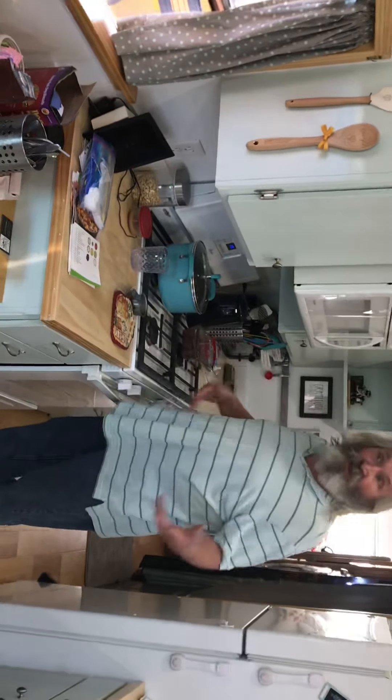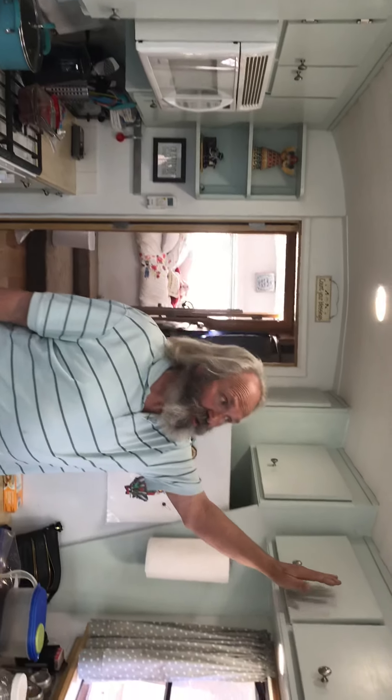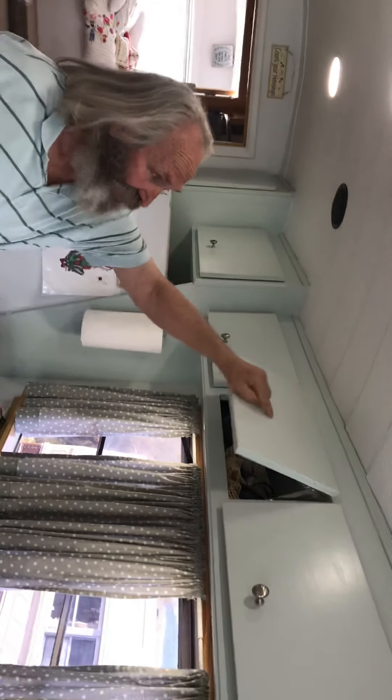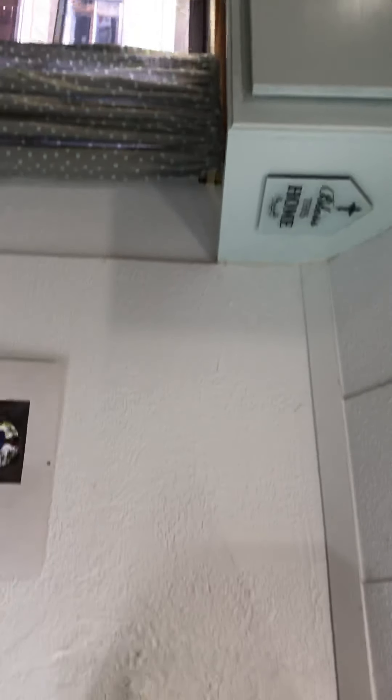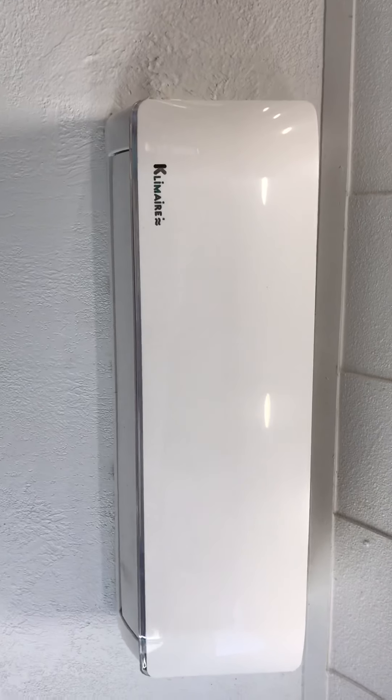We have a full-size sink, a full-size stove, and a full-size ice box. We have a lot of storage up here — just a lot of space. We have a mini split right there, and that mini split does air conditioning and heating.